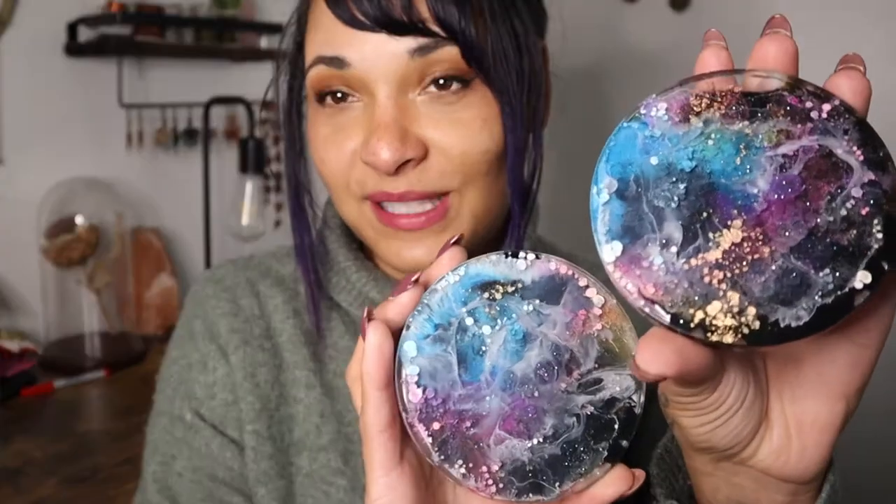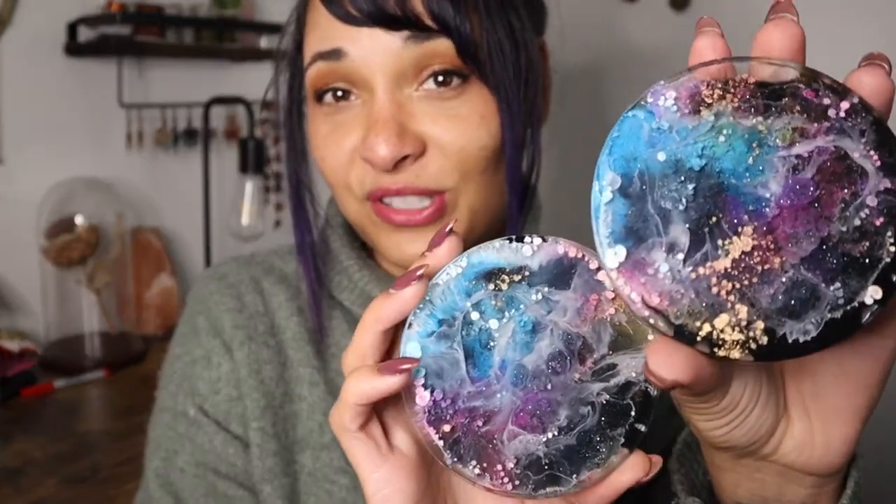Hi and welcome to my channel, or if you're a returning subscriber, hi again! It's so nice to see you back here for another video. My name is Tess Lark and I hope you guys are all having an amazing day today. Today I'm going to show you how to make these super cool space themed coasters using epoxy resin and alcohol ink.